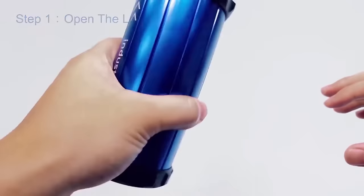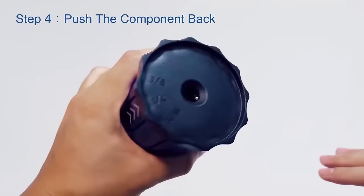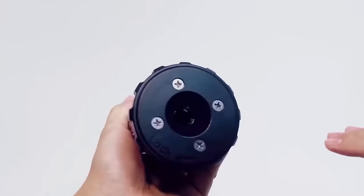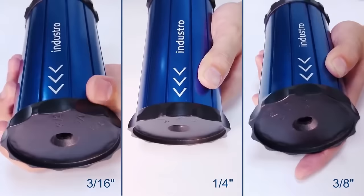The straightforward usage involves inserting the tubing into the appropriate hole and pulling it through the tool, delivering efficient straightening results. Crafted from durable aluminum, this tool guarantees longevity, making it a reliable choice for anyone in need of a quick and effective tubing straightening solution.